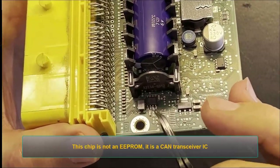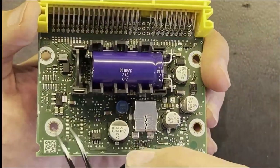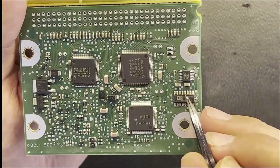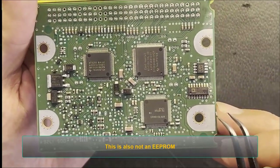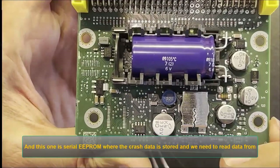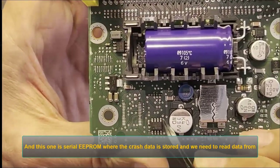This chip is not an EEPROM — it is a KIN transceiver IC. This is also not an EEPROM. We talked about this topic in previous videos to understand which chip is the EEPROM.